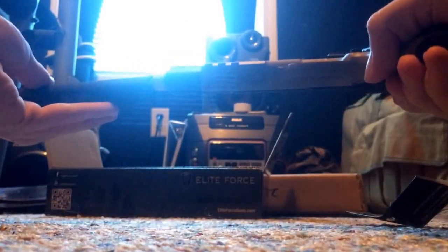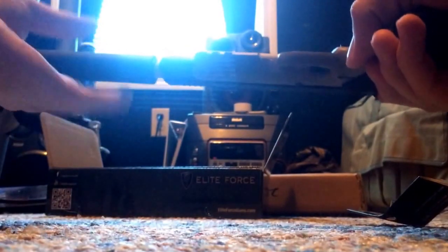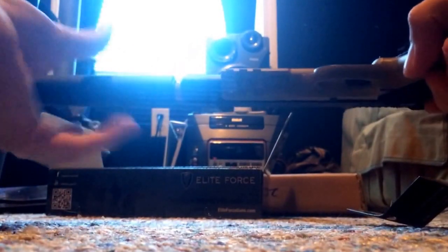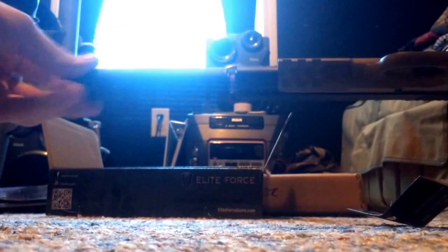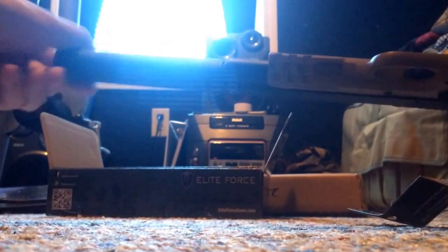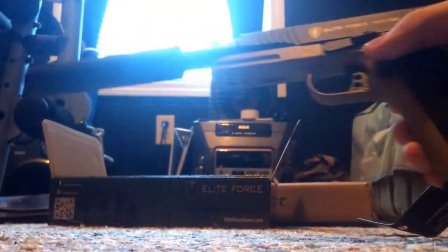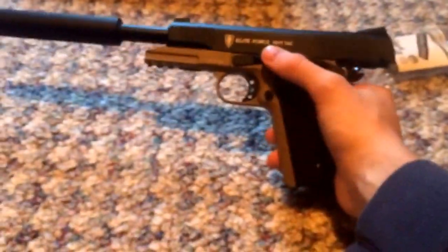You've got to go basically the opposite of what you'd normally go — you'd be loosening instead of tightening. You go all the way down, then snug it up a little bit, and there is the gun all back together.